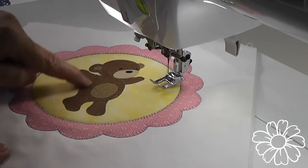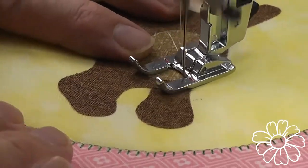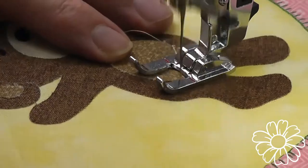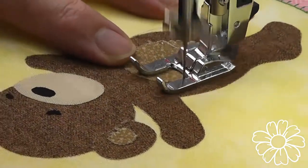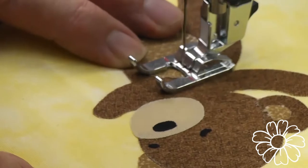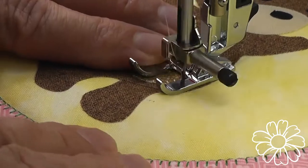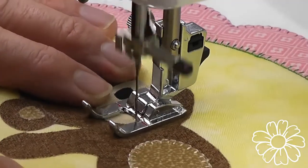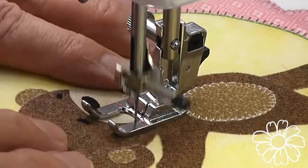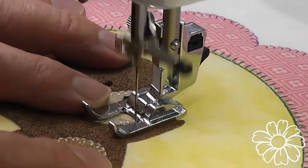Now we're going to stitch the detailing of the bear — we'll stitch his tummy first. You can see that I've got my blanket stitch happening on the right-hand side of my foot. Not every machine is able to do this, but it's easier to use an applique foot with the needle to the right-hand side, as it's a nice way of directing your fabric against the edge of the foot. I'm not stopping and turning as much because I've lightened the foot pressure off just one notch, and that allows me to turn under the foot quite easily without any puckering occurring.